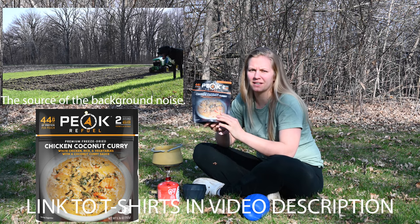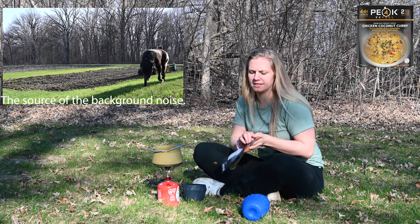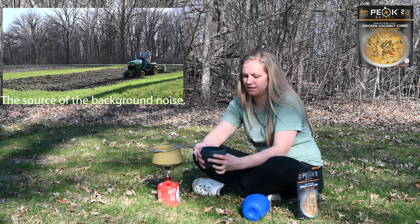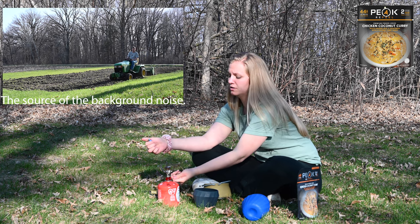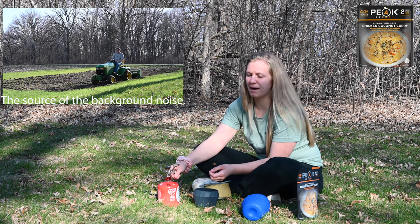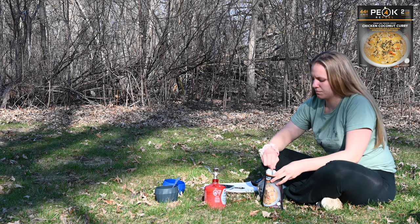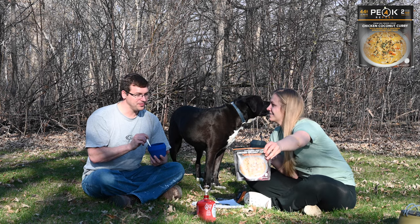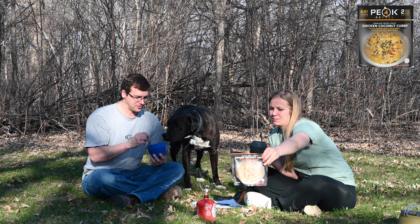I'm going to be making the chicken coconut curry meal today — white chicken, rice and vegetables with a coconut curry sauce. This is the type of meal that I would buy, not for a video, just to take camping. If I was going to pick one meal for an overnight, I'd probably pick the curry. So I think I'm going to like this one — that's kind of my bias. This one's higher calories than the one yesterday: 430 calories per person, so that's pretty decent.